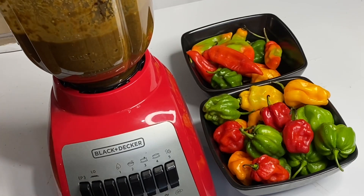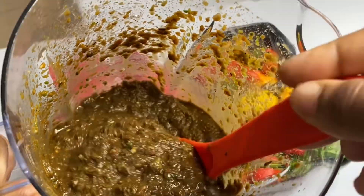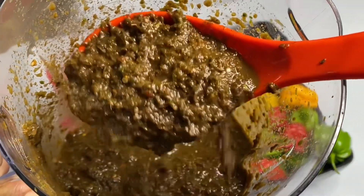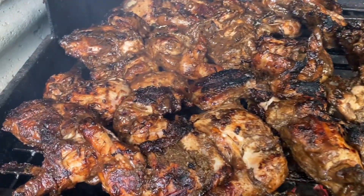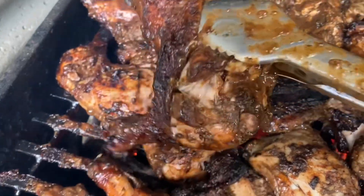Put this to blend just for a few seconds — don't want it to be smooth but more on the chunkier side. And we have created one of the tastiest jerk marinades, hands down. Makes the best jerk chicken, jerk pork — mild in spice but tons and tons of flavor.